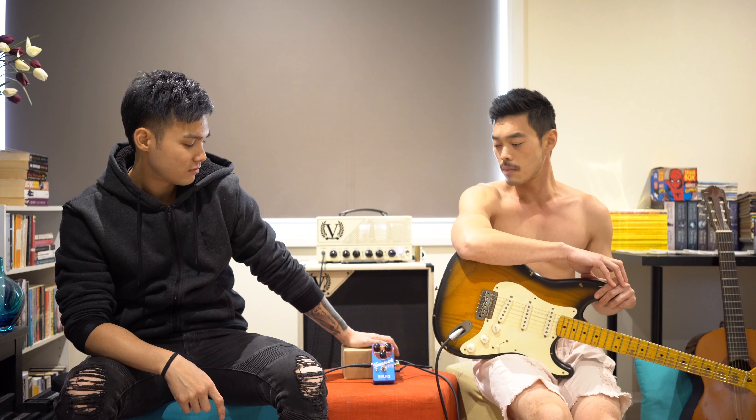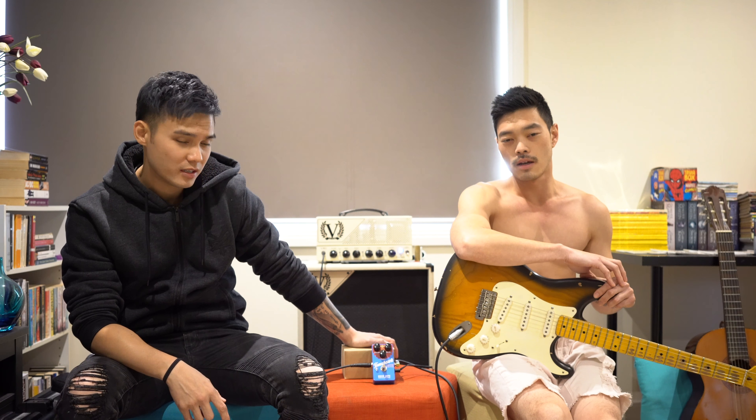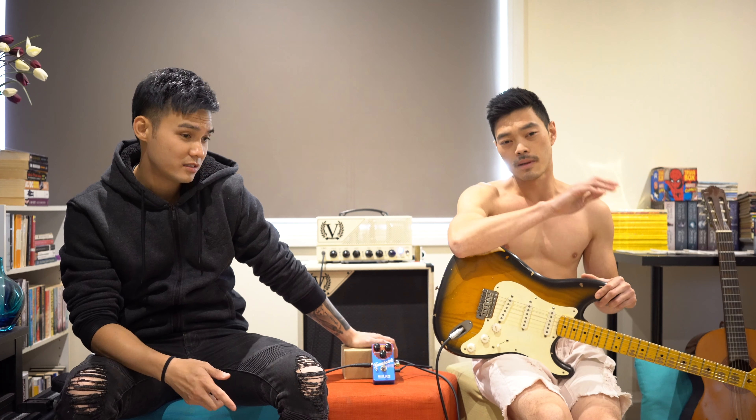I don't understand a word of what you just said. It's all overdrive, you know — it's a very nice kind of overdrive. Different types of overdrive, but it's just overdrive. Let's hear how this sounds.